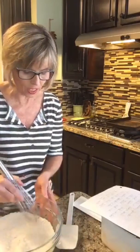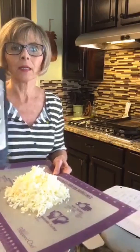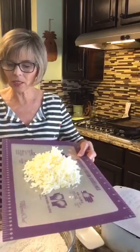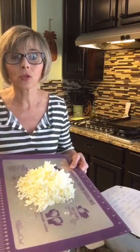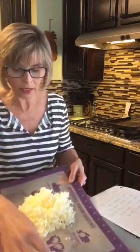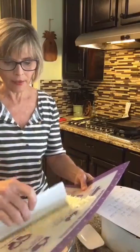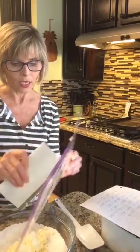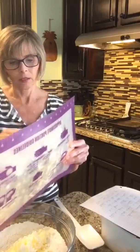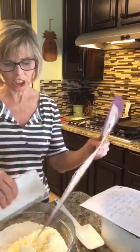I'm going to set the dry ingredients aside and start working with the butter. This is one stick of butter and I use my grater to grate it — look how much you get from just one stick! You want to put the butter in your freezer first so it gets super cold, then you can easily grate it. I'll add the grated butter in with the flour. My butter is already starting to melt a little because it's kind of hot in my house, but it's all good.